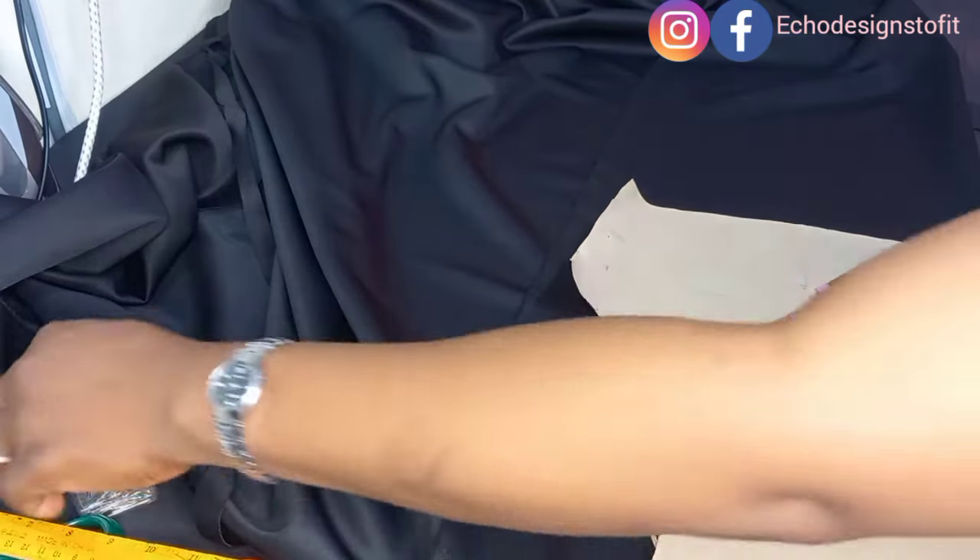About cutting out the flare for this dress — to know the amount of fabric you'll use, I have a detailed tutorial on how to cut your flare on my channel, which I'll link in the description box. I have tutorials covering the 180, 270, and 360 degree flare — any type of flare you want, you'll find it on my channel. Follow that to know how much fabric you need for a flare dress.